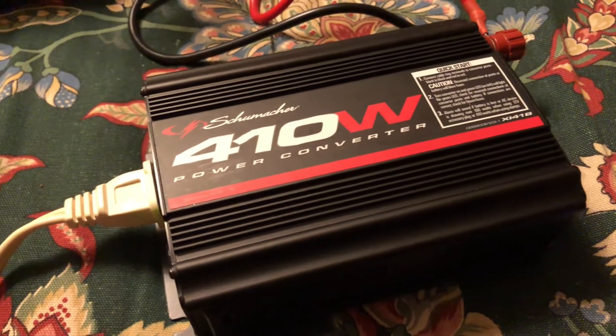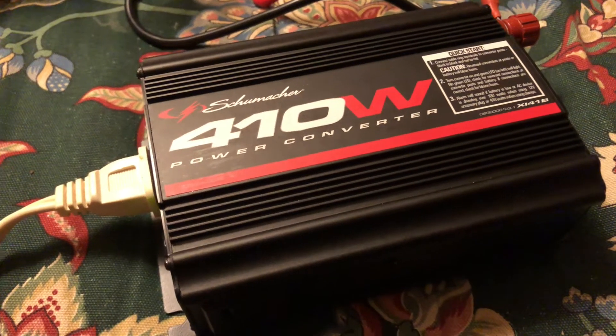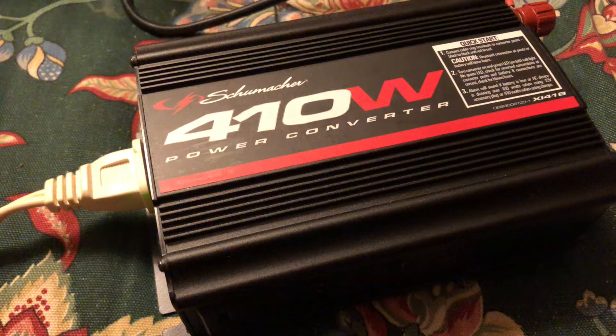Hey guys and gals, Mike Cricket at 113. Perfect timing for a video, I'll post it later. But I just wanted to show you here — this is the Schumacher 410 watt power converter.